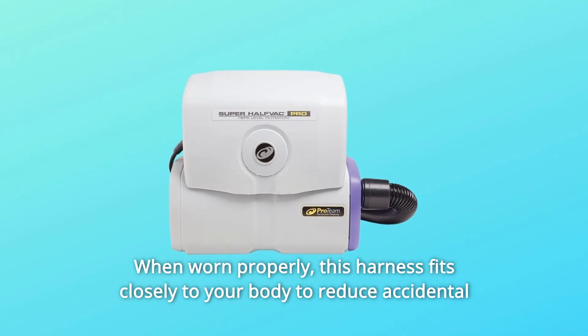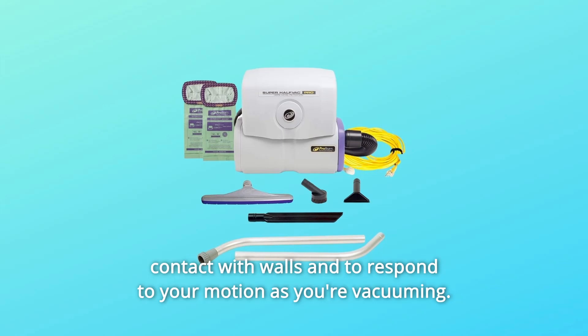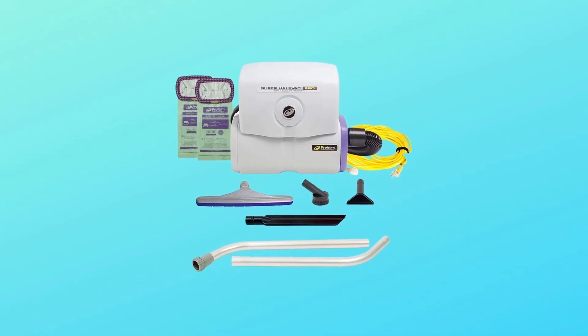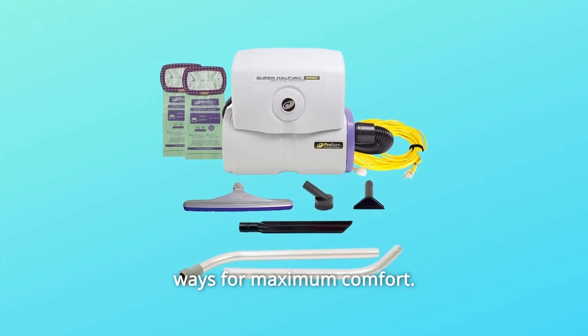When worn properly, this harness fits closely to your body to reduce accidental contact with walls and to respond to your motion as you're vacuuming. The Super Half-Vac Pro's versatile harness can also be worn three ways for maximum comfort.